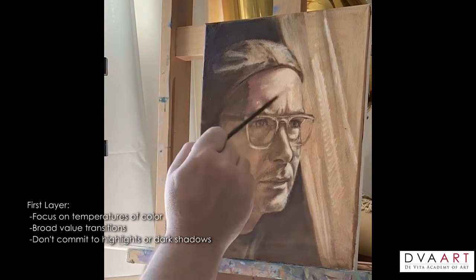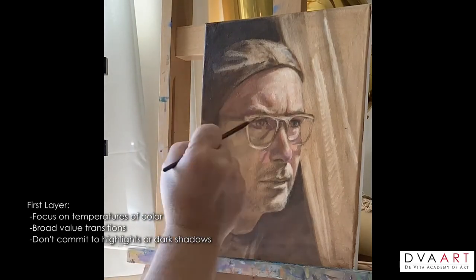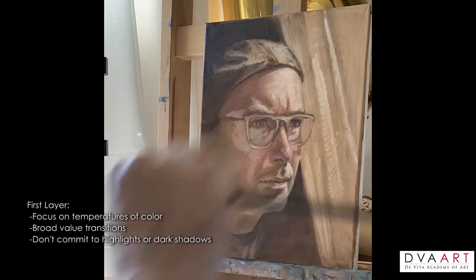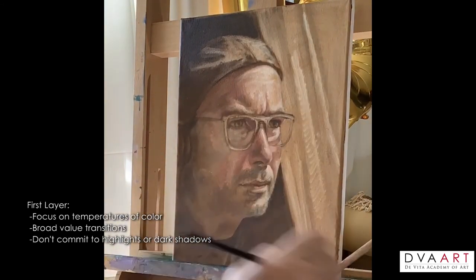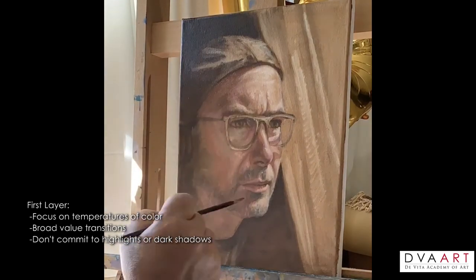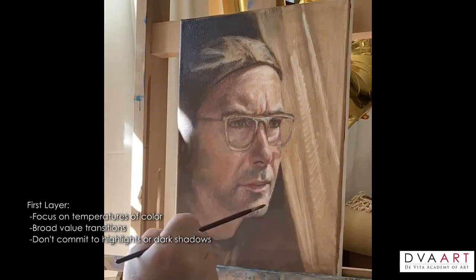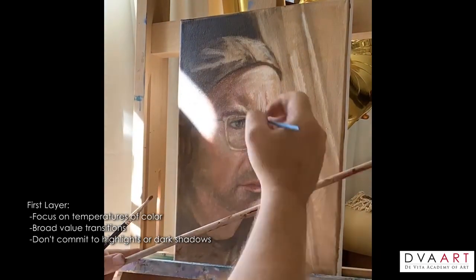What you want to focus on right away is to establish the temperature of light that you have. Do you have a warm light with cool shadows or a cool light with warm shadows? You want to think of broad transitions — you don't want to put details in, you don't want to add your darks, and you don't want to add your highlights yet. You don't want to commit too fast. You want to think in broader terms. The next layer, you will glaze or add more detail, add more highlights, and push the darks. You want to follow your reference — hold up your color to your reference to match. Remember you have a limited palette, so you're not going to get exact colors. But through simultaneous contrast, which I'll speak about later, you'll see how you can trick the eye into believing you have a lot more colors on that palette.